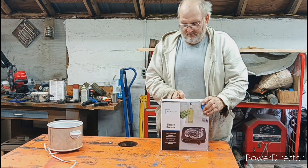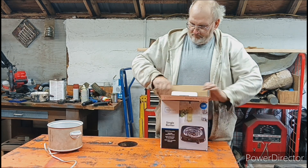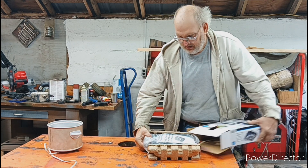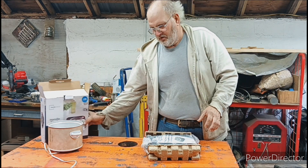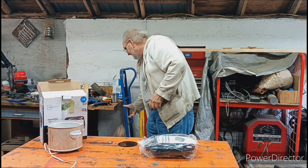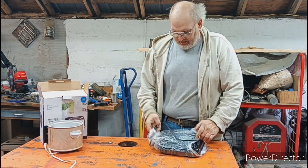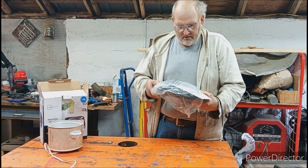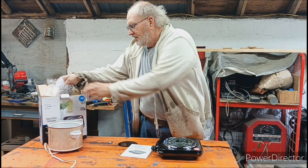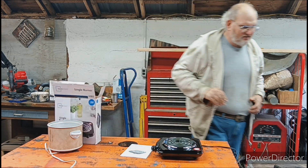Let's take a look at this thing — I haven't even opened it up yet. I just wanted something that I can make my fire starters quick, easy, and not waste any time or any energy. So let's take a look at this thing. Well, it seems fairly simple, which is good because we don't need things complicated.